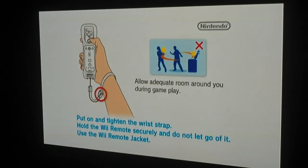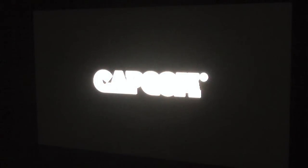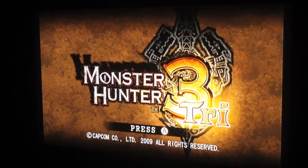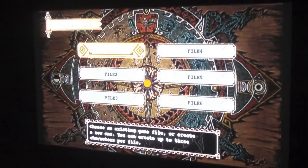You get the standard warning screen here — we'll go ahead and skip that. And here it goes, there's the Capcom logo. If you just load it on the USB hard drive, you can usually get to this screen. The FMV will play, but where most people are having problems is right here in the menu. You press A and begin the game.